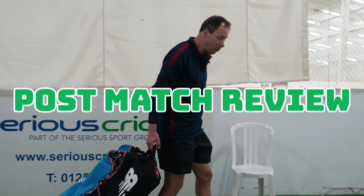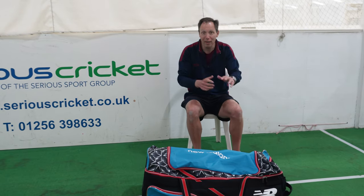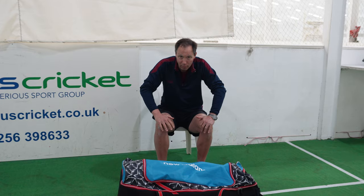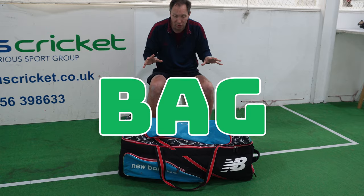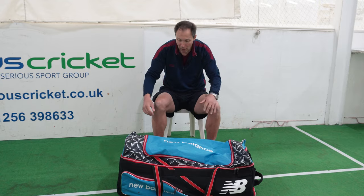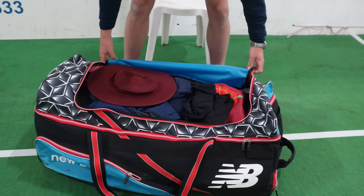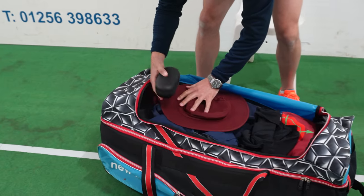Just walking in, found my spot in the dressing room. I thought we'd give you a bit of a review of all the bits of kit from our review and upgrade of my kit bag. First up, the bag — two things I wanted were room for clothes and room for kit. I've found my clothes do all fit in and they're quite comfortable. I've got my sunnies in there, my sun hat, my hats as well.